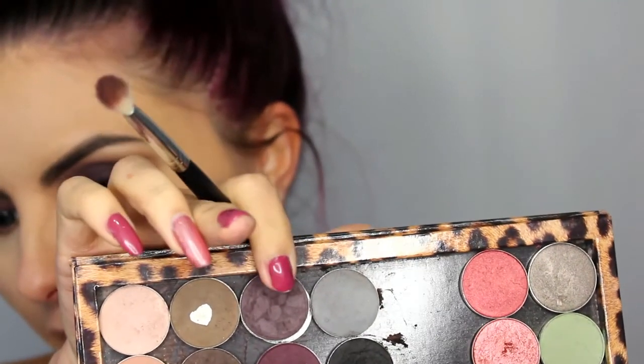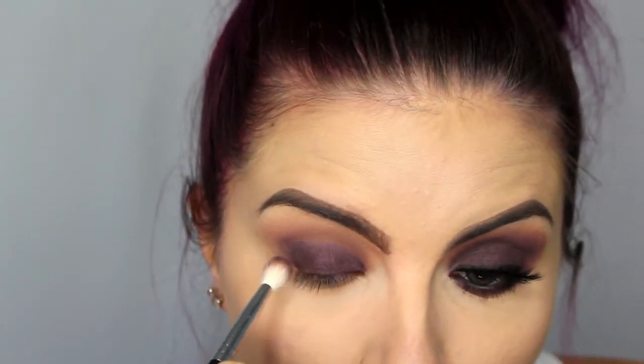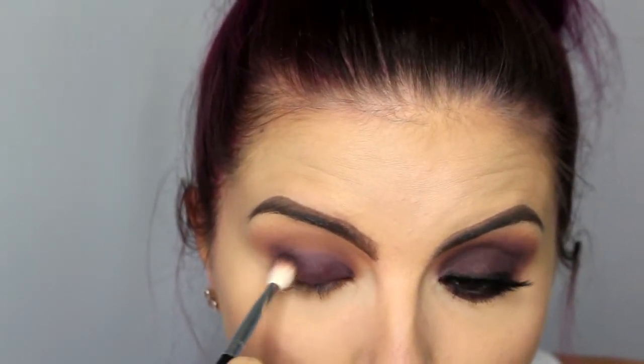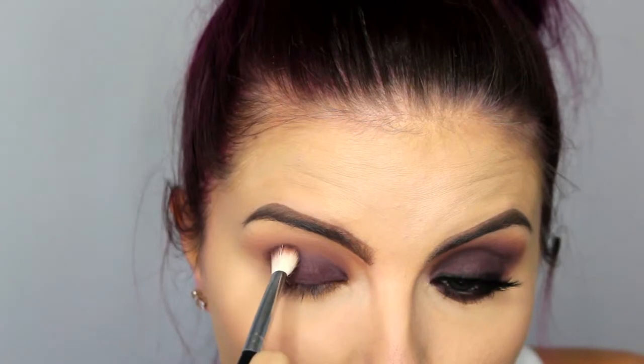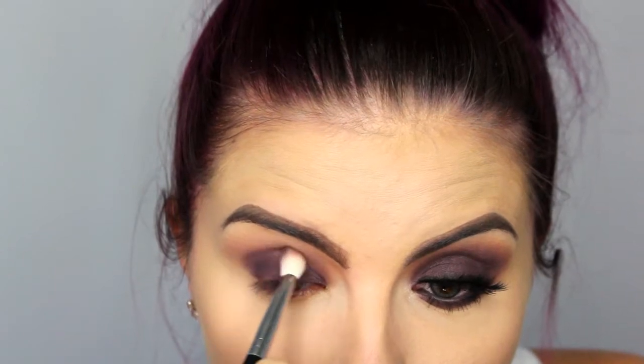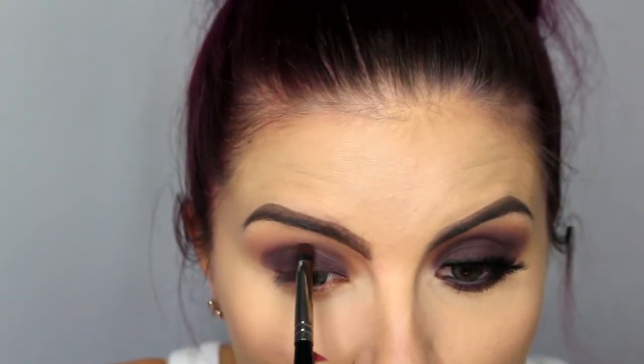I'm going in with this purpley shade — I'm pretty sure it's from NYX. It doesn't have a name on it; it's just a dark matte purple. I'm going to take that same dense brush and kind of pat it on the outer corner of my eye and then start to drag it into the crease. When I get to the inner part, I'll switch to a smaller brush — a Morphe E18 — and just keep dragging into the crease, using a smaller brush so it doesn't get up too high.